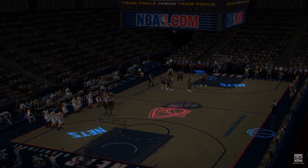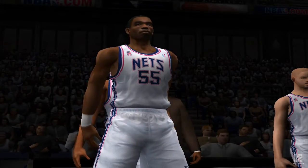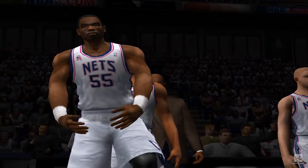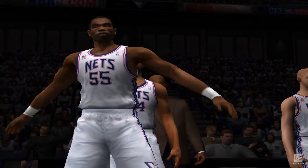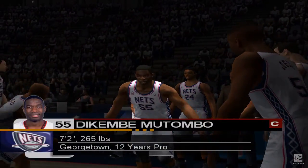And now the starting lineup from the other team. At the center position, from Georgetown, 7'2", number 55, Dikembe Mutombo.